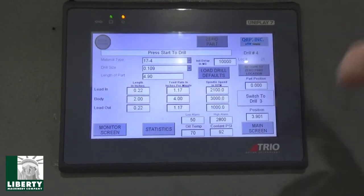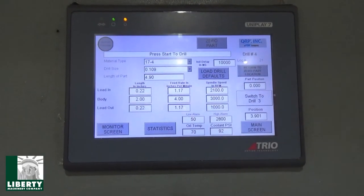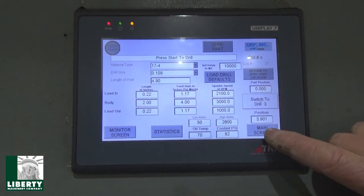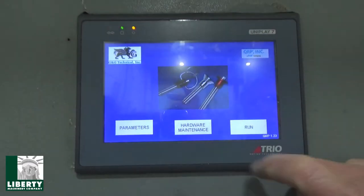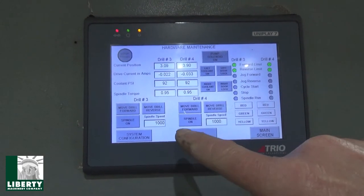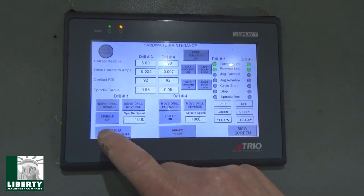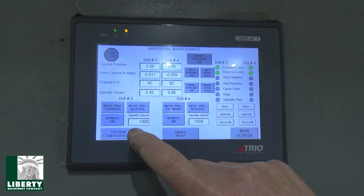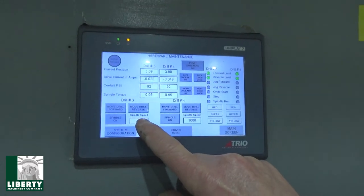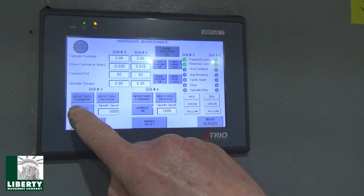It says press start to drill — so it's happy, no e-stops, nothing lit up. There are one or two other screens in here. I want to get into the screen that lets me turn the spindles on. Even though it's preset at 1,000. I want to change spindle speed and then turn it on right here — it's currently set at 1,000.